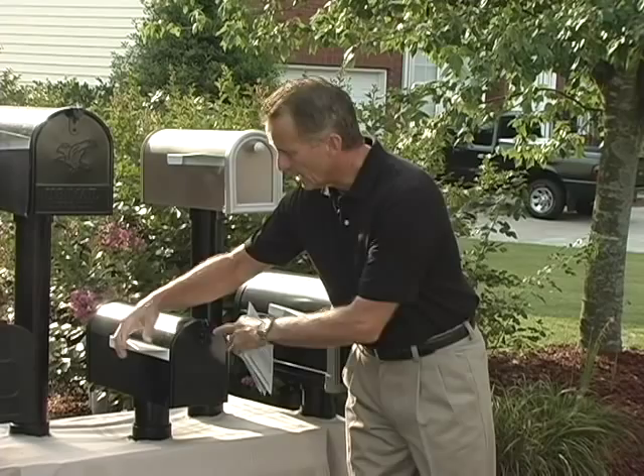Hi, I'm Mike Pierce, the inventor and president of Flag Up Mail In, and I am so excited to be able to bring you this product.